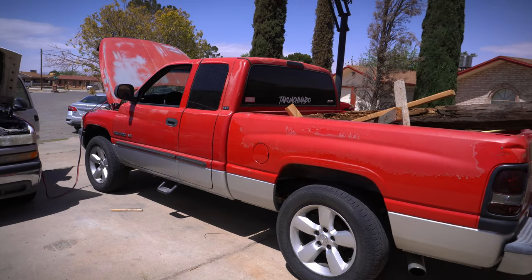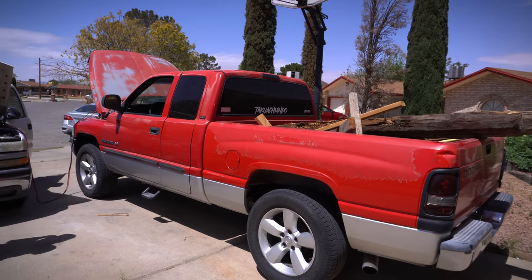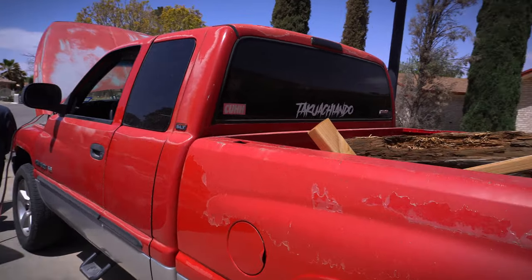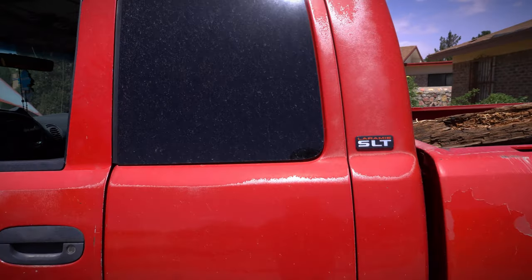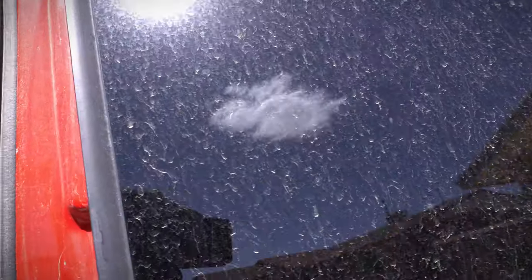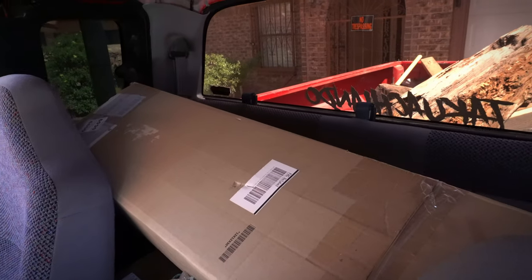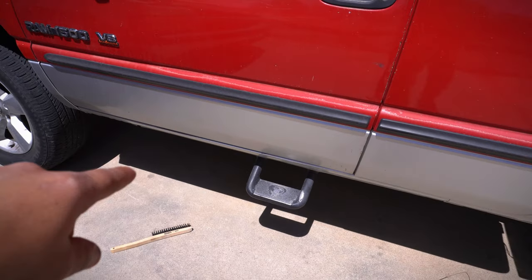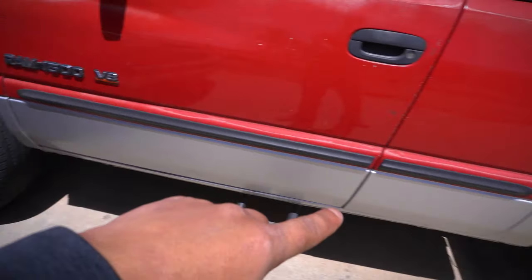She's on her fourth transmission — yeah, you heard that right — fourth 46RE. You guys know this transmission is just as bad as the 4L60E. I do need to work on getting that fixed, but in the rear of the truck I do have a lot of parts, including new transmission lines and steel brake lines for the entire truck.